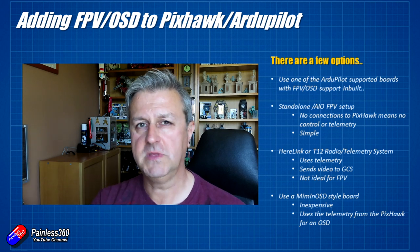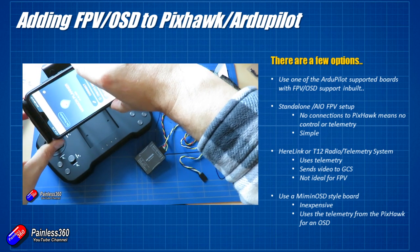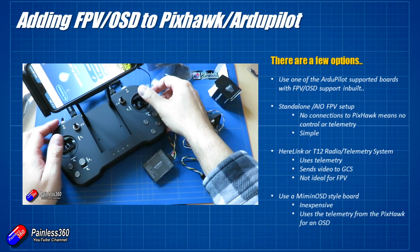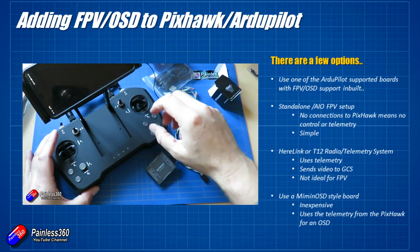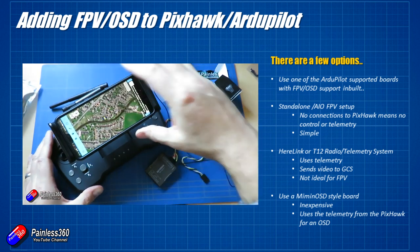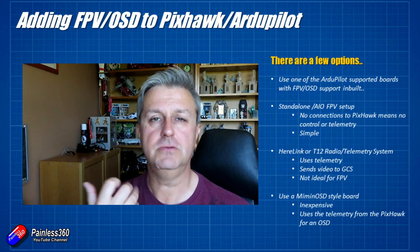The other option is to use something like this T12 — links in the description. This isn't very popular in the West; from what I understand, lots of pilots in the Far East use it, particularly in farming and agriculture. It's a relatively expensive system. You can stream the video and telemetry information back down, displayed on your Android or iOS device clipped onto the top of the radio. But that's not exactly what a lot of people are after — they just want the key information like battery voltage, altitude, distance, and direction to home displayed on screen.